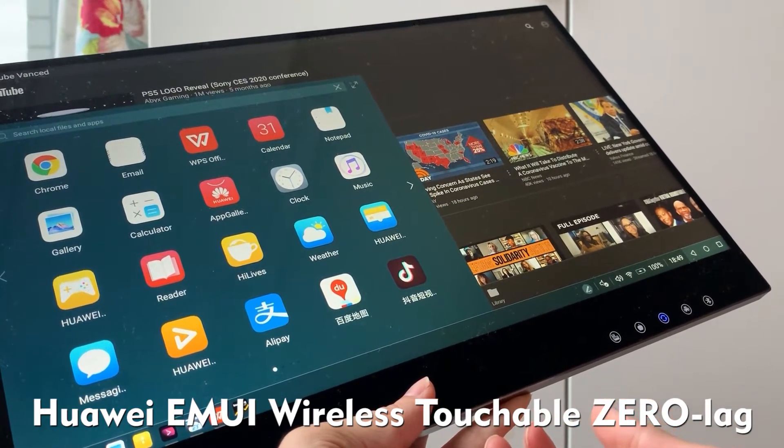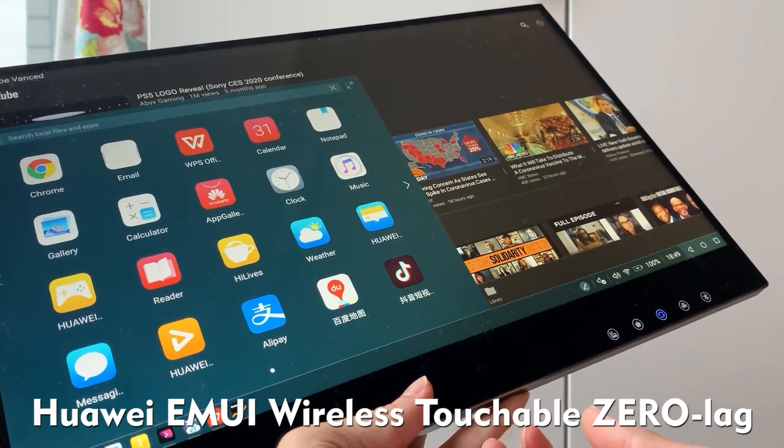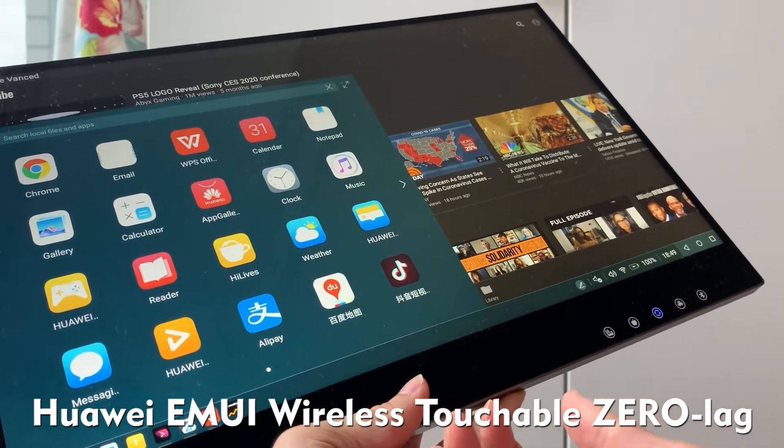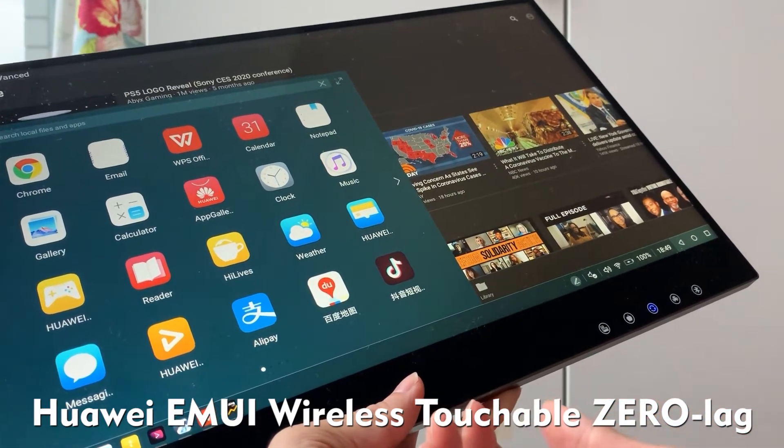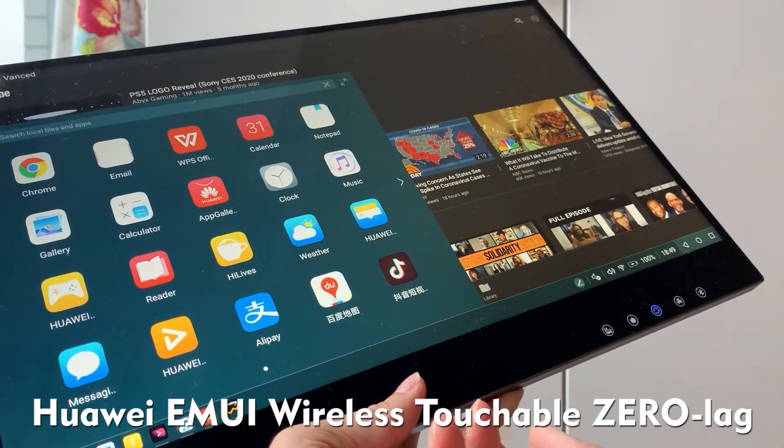This feature is very responsive, no lagging, no delay. This new feature is not just for wireless Samsung DeX, but also for all other smartphones as well.